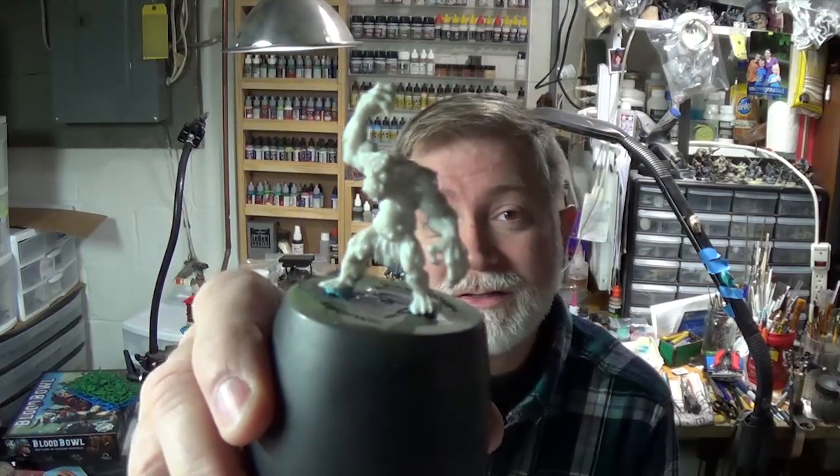Hey modelers, Engineer Jeff here and in this tutorial we're going to be painting a Reaper Bones Cave Troll — this guy right here. So let's get started.